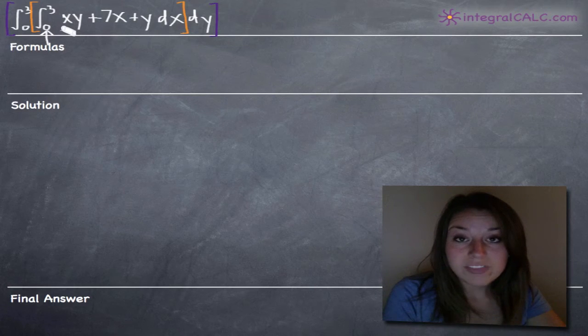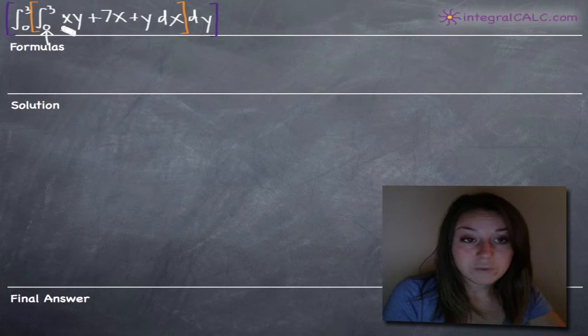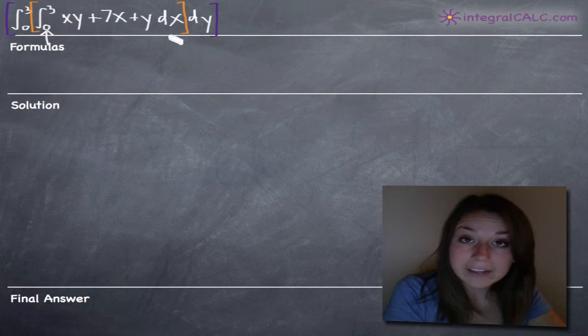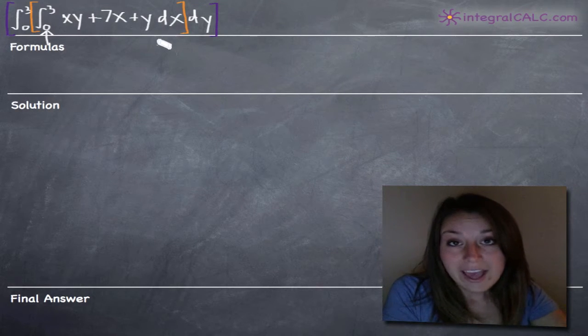Once we're done with that and we've plugged in the limits of integration and simplified as much as we can, then we'll be taking the integral with respect to y from 0 to 3 based on the outer integral. So in order to take the integral of xy plus 7x plus y with respect to x, we'll be treating y as a constant.